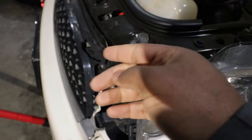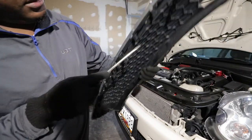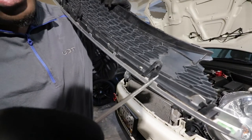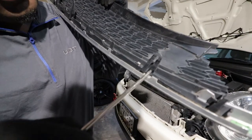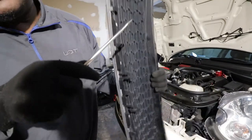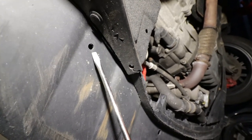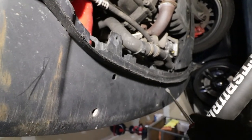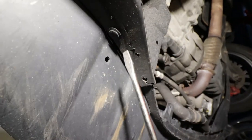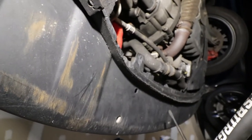To remove the grill, you locate the four tabs — one, two, three, and four. Once you locate a tab, you take a screwdriver, push it, and then pull the grill from the outside. You repeat the same step on all four of them and that will free the grill. Normally you're supposed to have a screw here and a tab there, but it seems like the previous owner removed the bumper someday and never bothered to place it back, so I don't have to remove anything there.